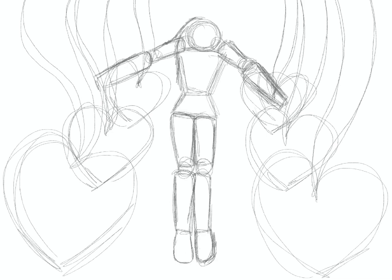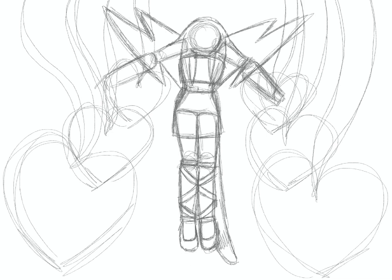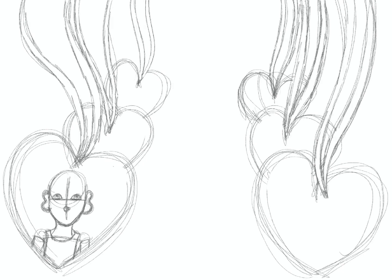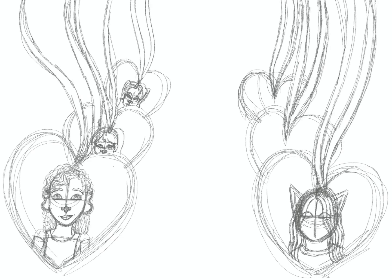Hey guys, welcome back to another video. Today I'm showing you an art piece that I'm actually really proud of. If you hear snoring, my dogs snore really loud and it's really late, but I'm still going to record this video because I really like this art piece.